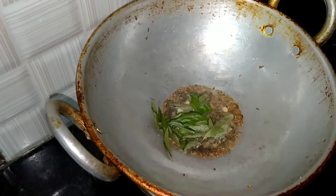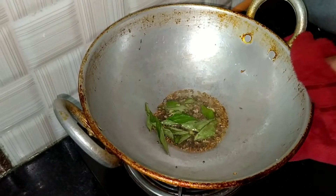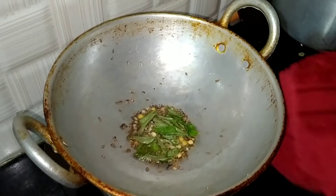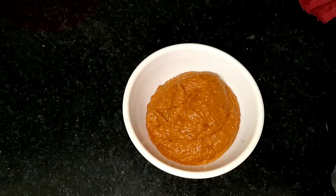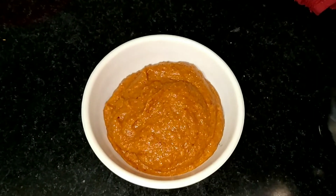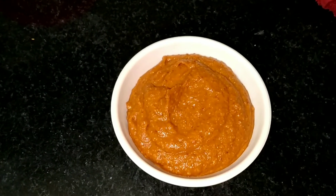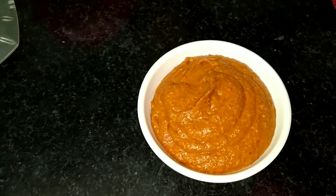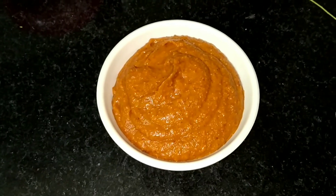We're going to put some questions in our comments. We're going to put a plate on the plate. Put the oil in a plastic bag and store it. Put the oil in a small bowl.